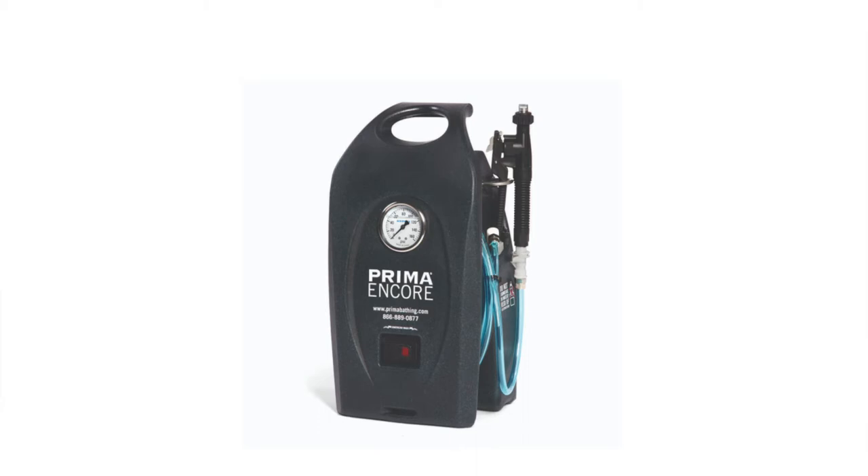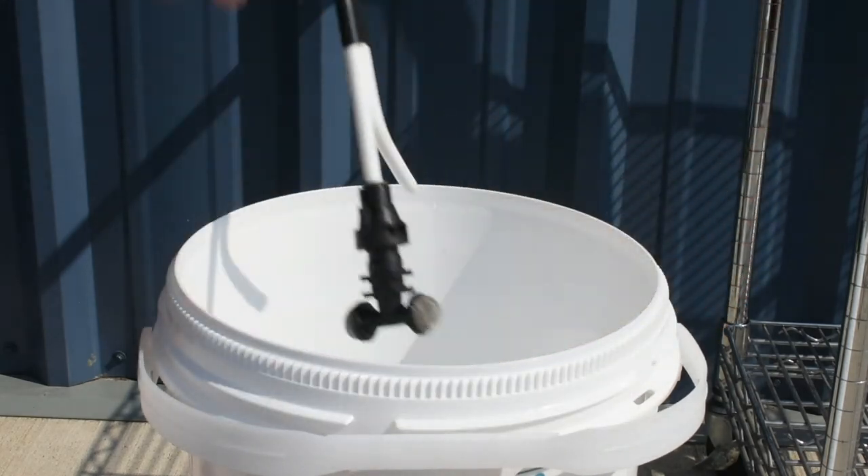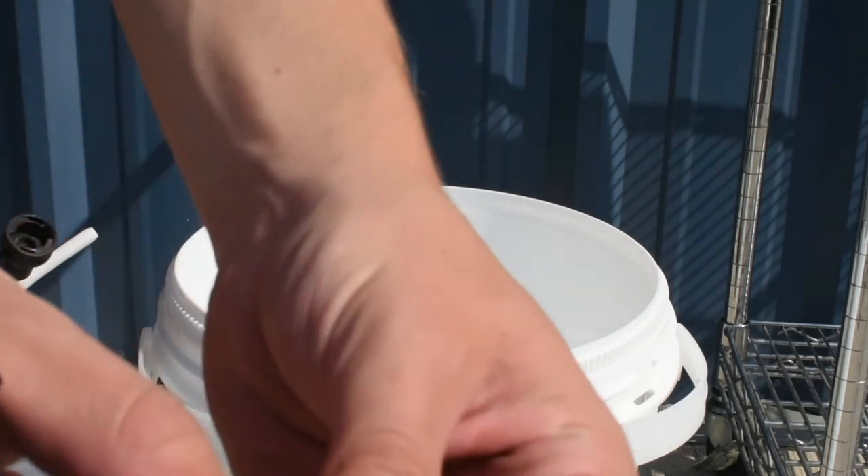At the end of each day, the auxiliary bucket filter assembly should be checked to remove any hair or debris that may be clogging the filters. To check the filter, unscrew the bucket lid and check the tea filters. Next, unfasten the tea filter and inspect the blue mesh filter on the inside.